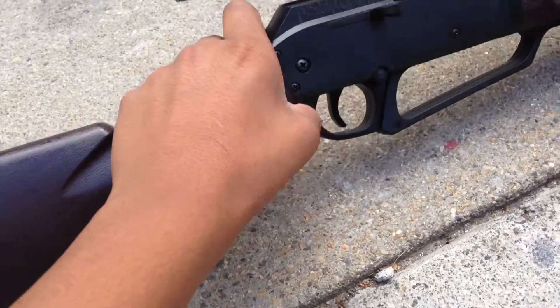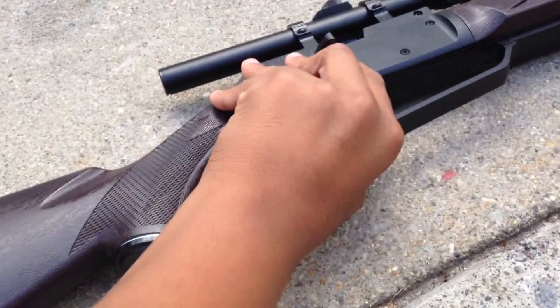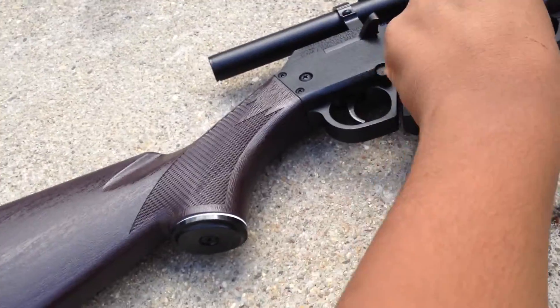If you want to shoot, you just press that button there. But if you press safe right there, you cannot shoot. So that's the safety right here.